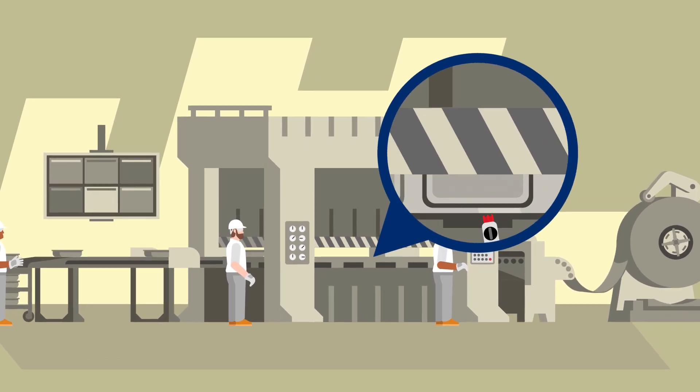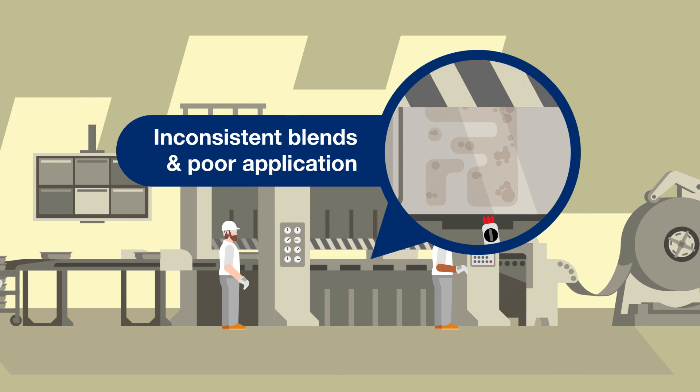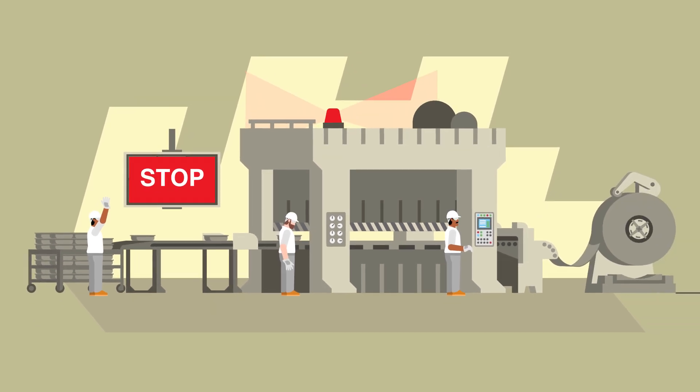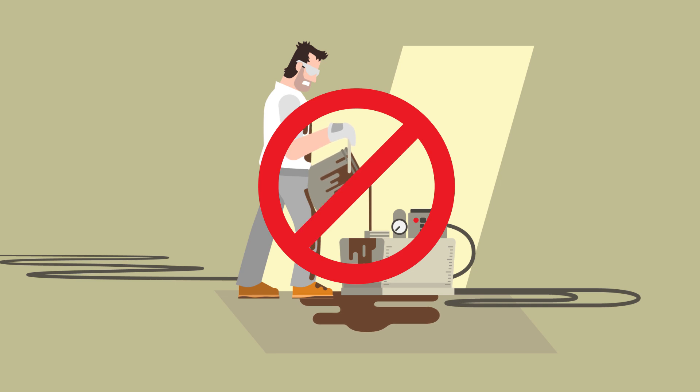When forming metal, how and where you apply the lubricant can make all the difference. Inconsistent blends and poor application critically impact your stamping quality, productivity, and environment. To excel, you need a precise, controllable, and cost-effective system.